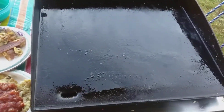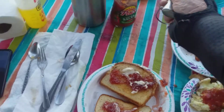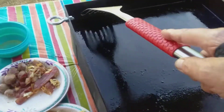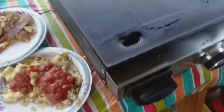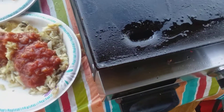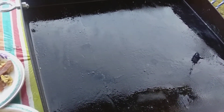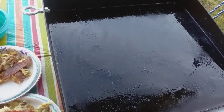And there's my Blackstone. I just used my spatula, put everything into this drain hole right there. I'll let it cool a little bit, wipe it down with a paper towel. Clean up is so easy, baby.